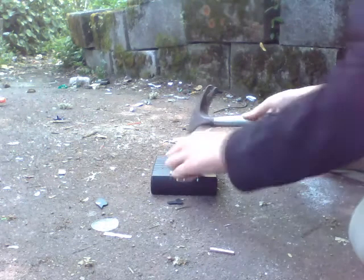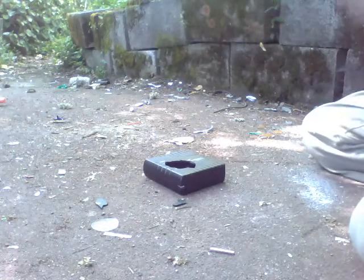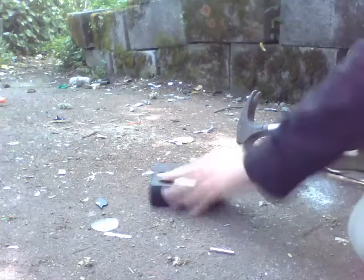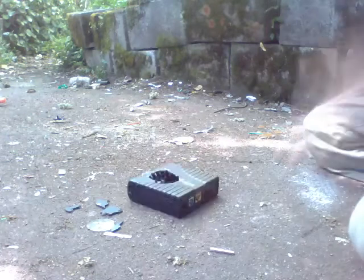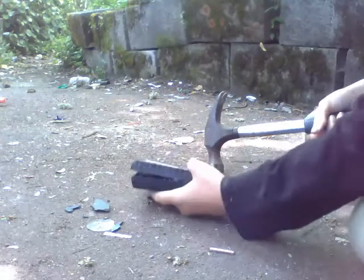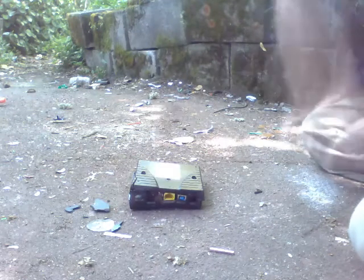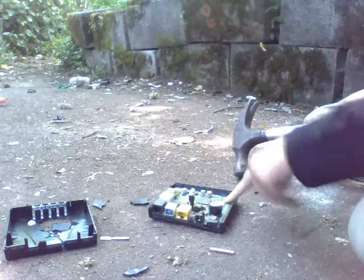That's cheap. Wow. Risk of electric shock — do not open. How many of those do I see? Seriously. So, electrical.